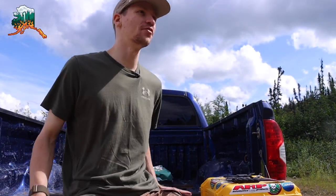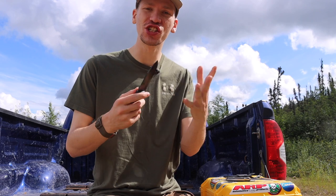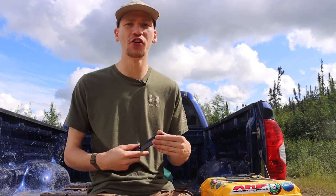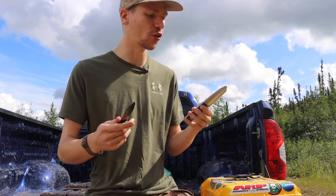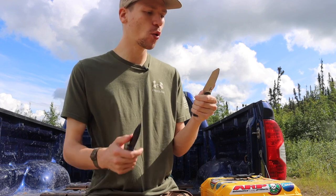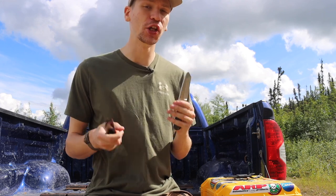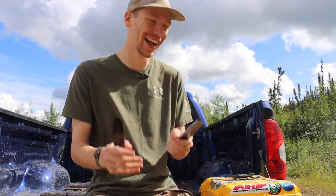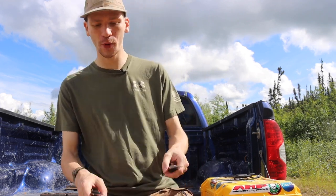Today we're going to do a fun video talking about two sharpened pry bars. This may come as a surprise because generally speaking when it comes to knives I don't love sharpened pry bars that much, or at least in the past I've talked about that. But every once in a while there's a real time and place for these. At the end, let me know in the comments which sharpened pry bar you would go for.